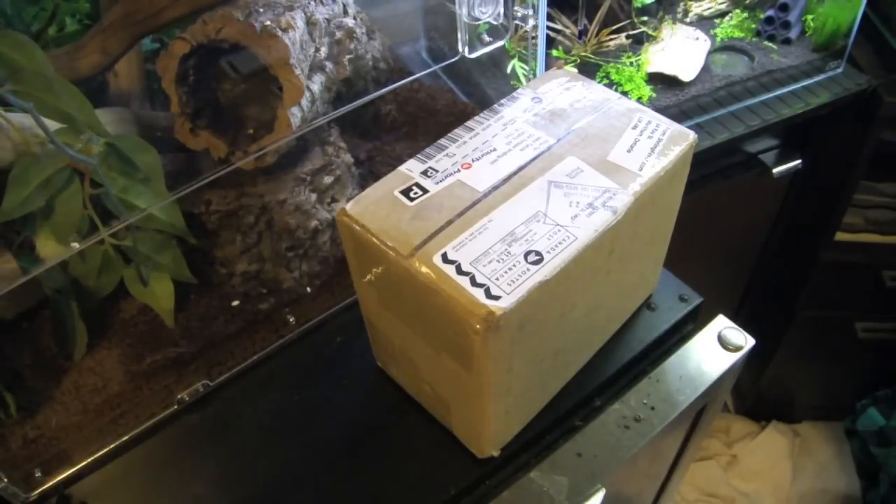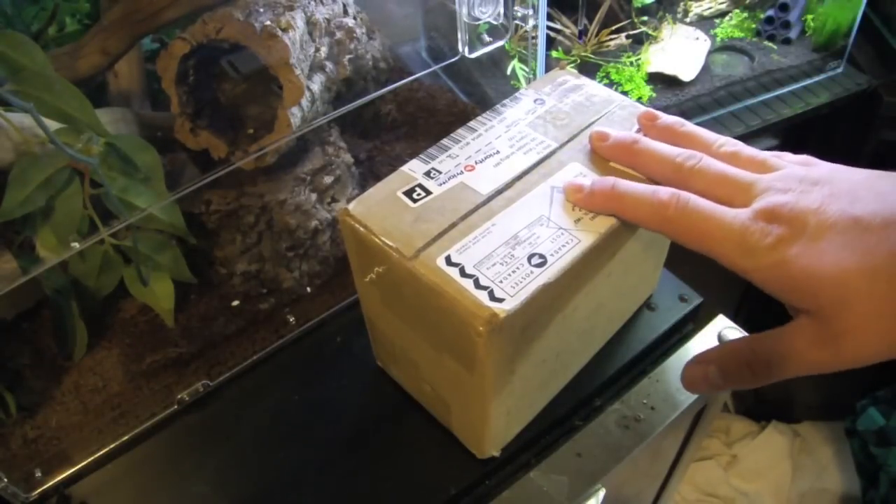Hey, what's up guys, it's GraphicPhoenix back with another video. Today, after many many weeks of waiting, the day has finally come where my shrimp have finally arrived.